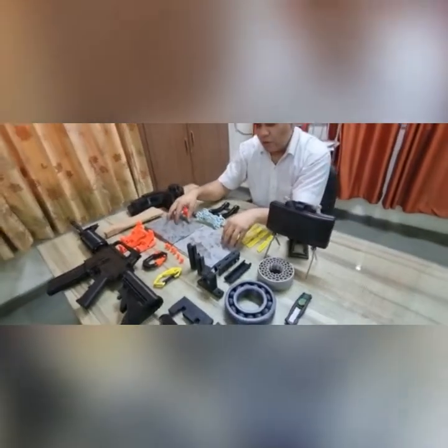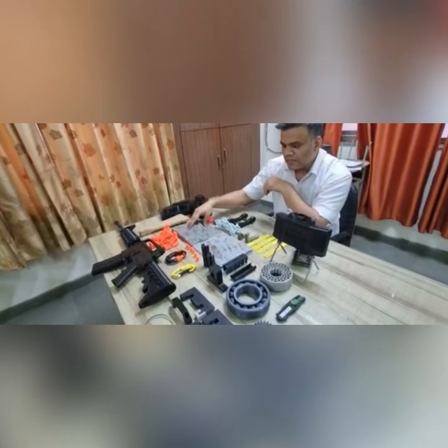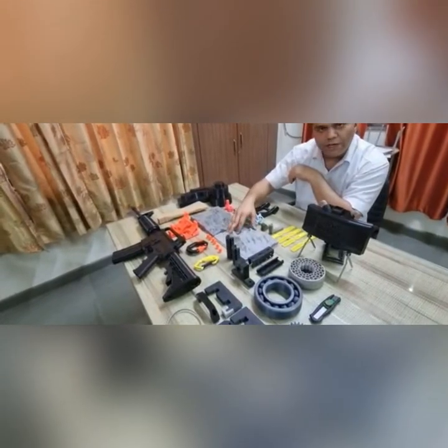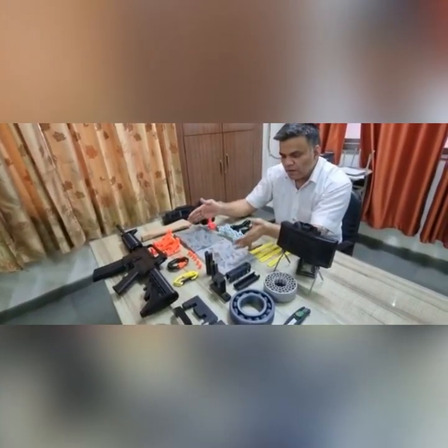Our printers can also be used for printing geographical maps as you can see here. One of the army units, 501 Field Survey Regiment, is already using our printers to print these kinds of maps for their usage.